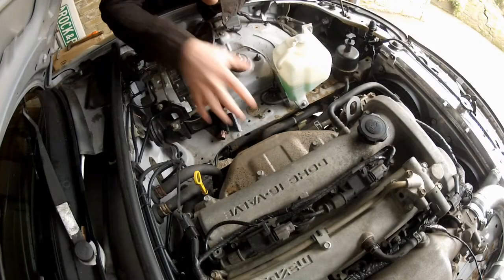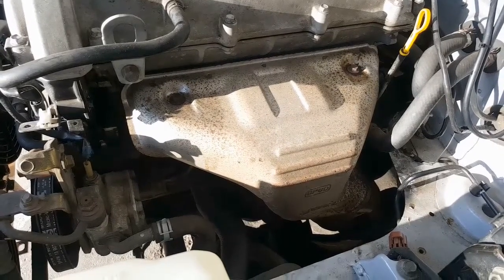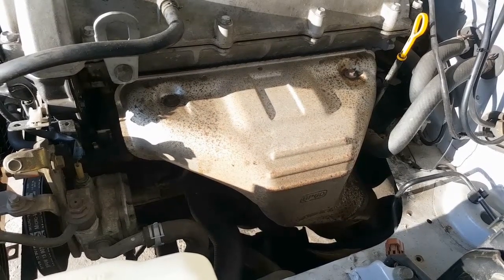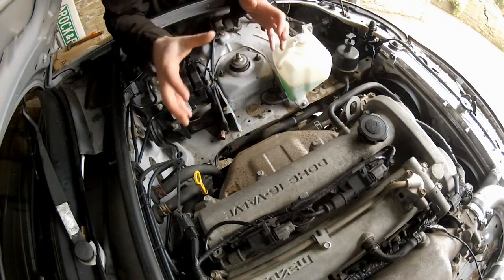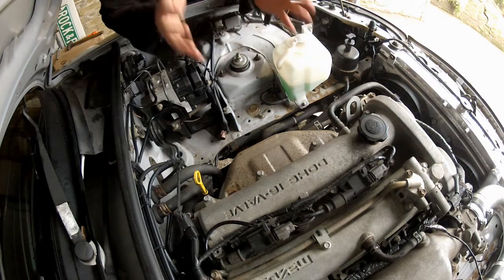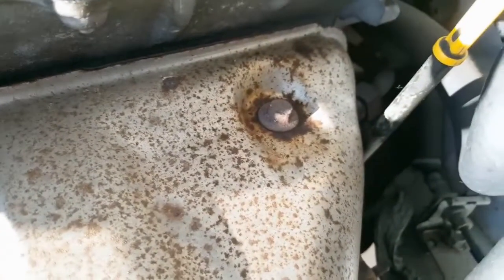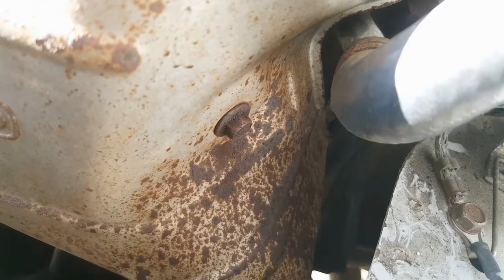The first thing I need to remove is the OEM heat shield. I know what you're thinking — why wrap an exhaust pipe when it already has a heat shield? The answer is simple: I can't use this heat shield with the supercharger because I have to remove it to make way for one of the brackets. So it's got to come out. To get it out, there are five 10mm bolts — two on top and three down the sides and to the back.